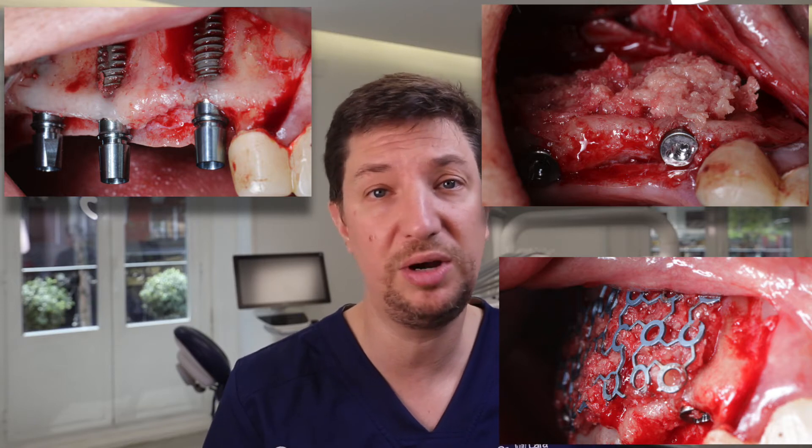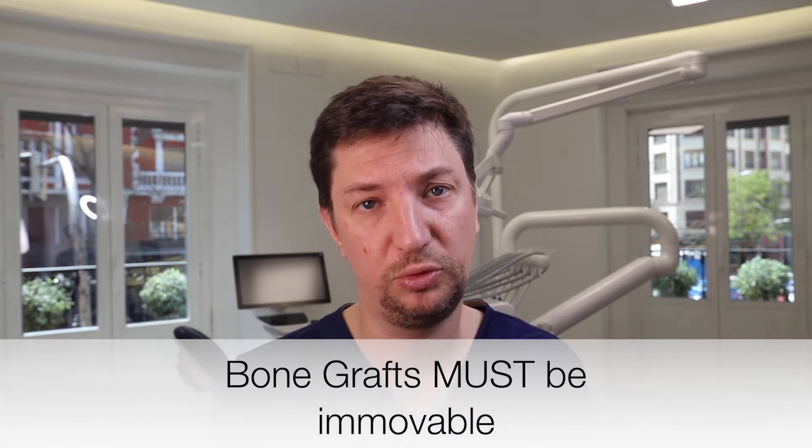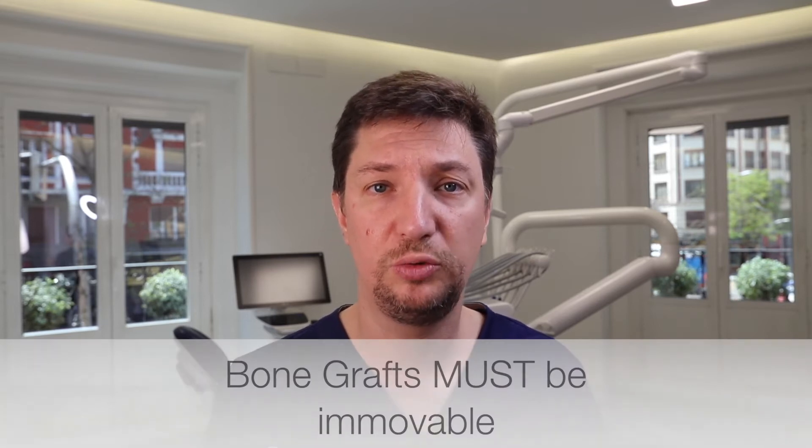What can we do? We have to perform a bone graft procedure or a bone reconstruction, and we are going to need either a membrane, titanium mesh, bone blocks, or corthin bone blades — many techniques that need to be fixed one way or another. We cannot allow a bone graft to be unstable or movable. We need our bone graft to be immovable, because if it moves it's going to expose and we're going to lose everything.